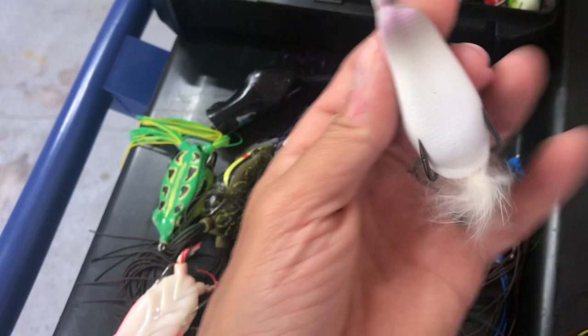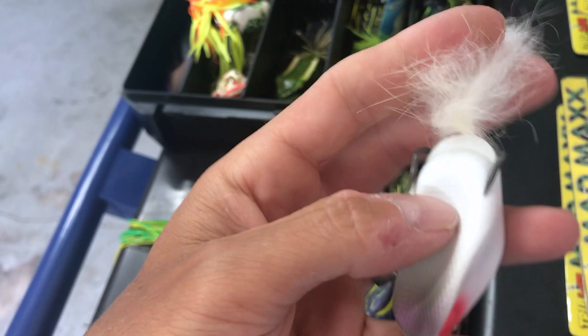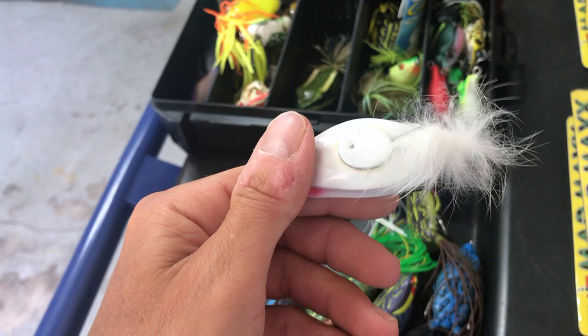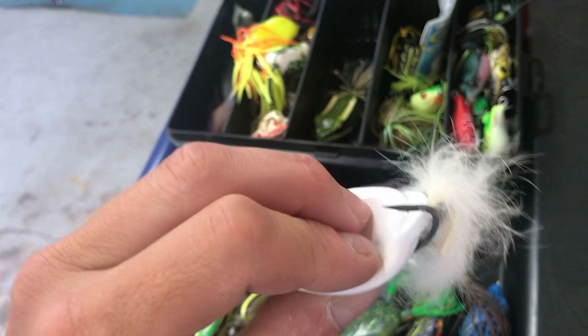Here's a finesse frog — the Depth Slither K. Awesome frog, it's got rabbit hair on the tail. These are like 19 or 20 bucks. Walks extremely well with a center belly weight so it's more of a center walk instead of an outer walk. Haven't had issues with the tail, great hookup ratio, super soft, really nasty sharp hooks. More of a finesse frog. I've got white and black.